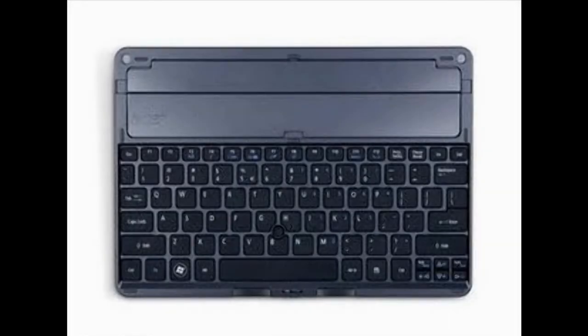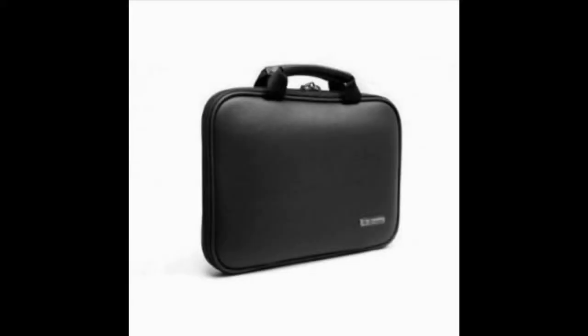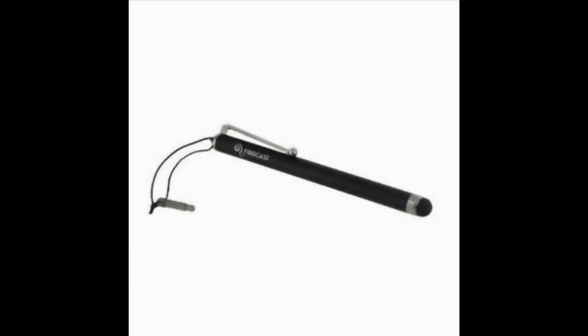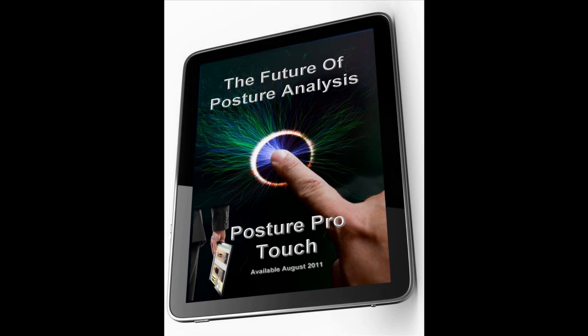The Touch also comes with an integrated keyboard docking system, a built-in leveling system, a padded carrying case, and a screen stylus. Posture Pro Touch represents the finest in technology for accurate and fast posture exams. Visit us online at www.PosturePro.com or scan the symbol on the screen with your smartphone.